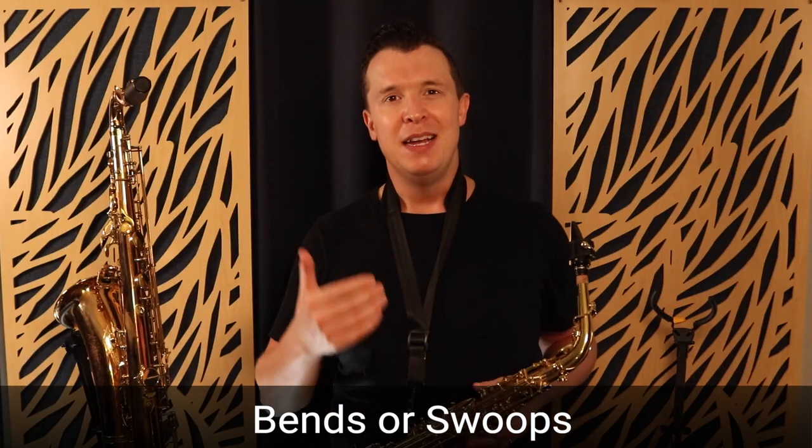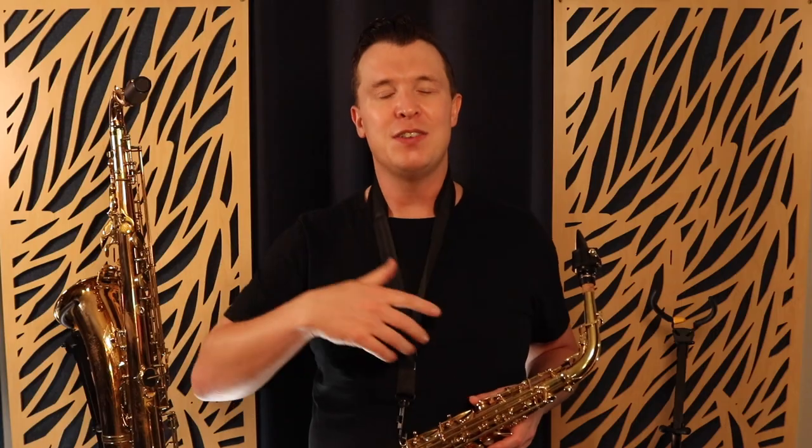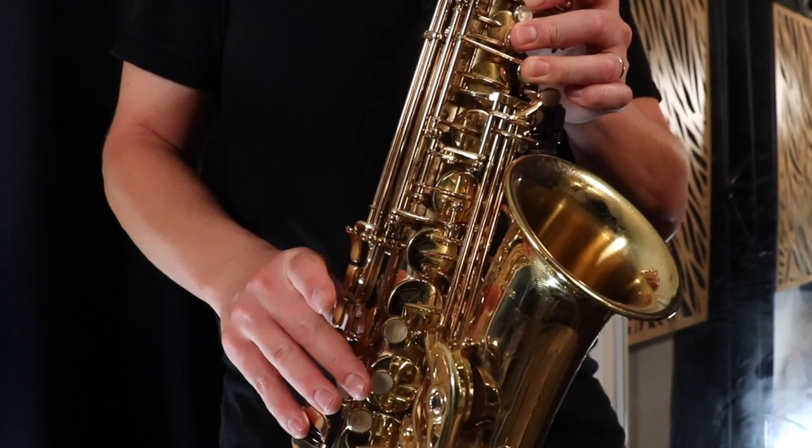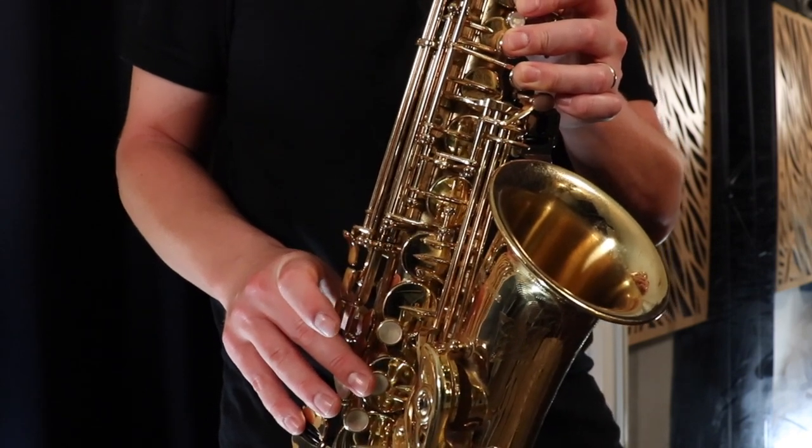The next technique I want to show you is bends or swoops, and this is a technique that a lot of beginners get wrong. They start to move around their jaw and lips too much, which is actually a really bad technique that can get in the way of your progress. The secret to doing bends correctly is actually really similar to grace notes - you take the note below the note and you bend into it slowly. I'm taking F sharp below G but this time going really slowly into G, instead of quickly like a grace note.